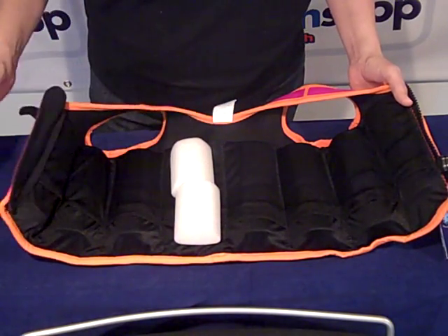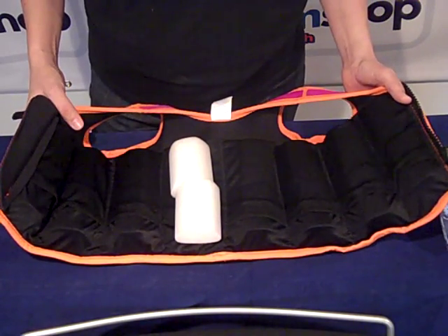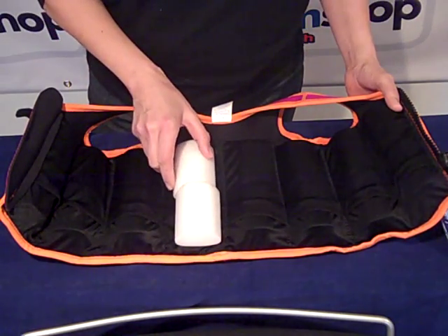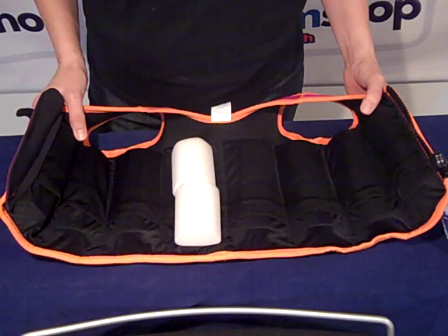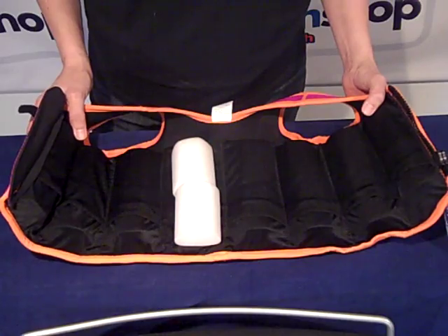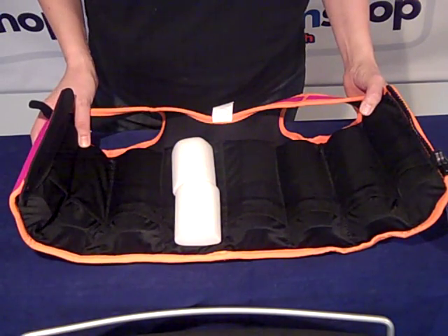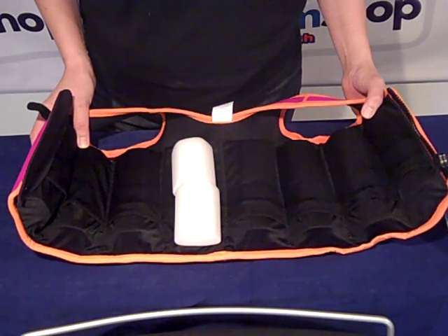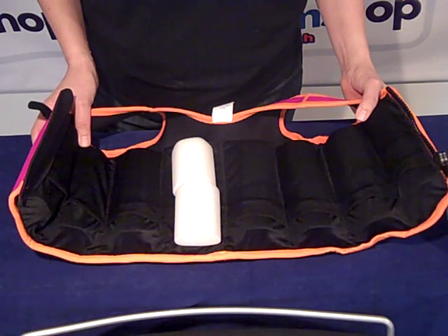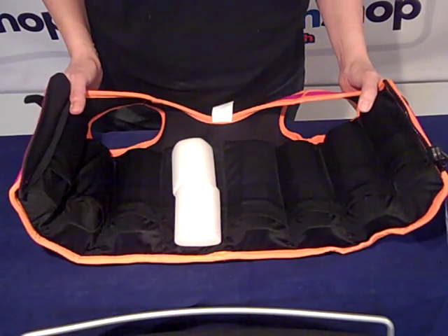The way Splashabout say this works is before you even start swimming with your child you remove one float from each of the pockets. You then put the float jacket onto the child and go into the water with them keeping a firm hold. Based on their buoyancy in the water you then start replacing floats evenly around the jacket until the water height is at their shoulder level, and at this point you've achieved the correct buoyancy.